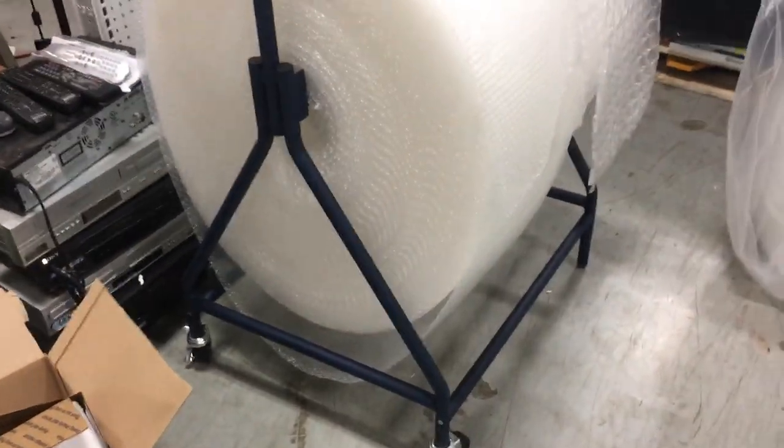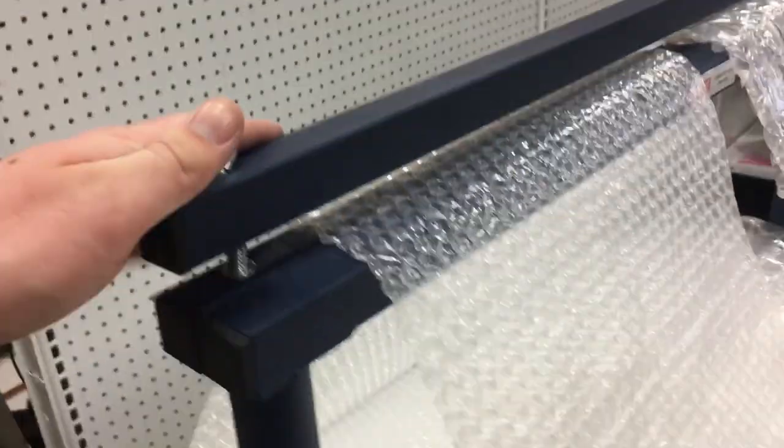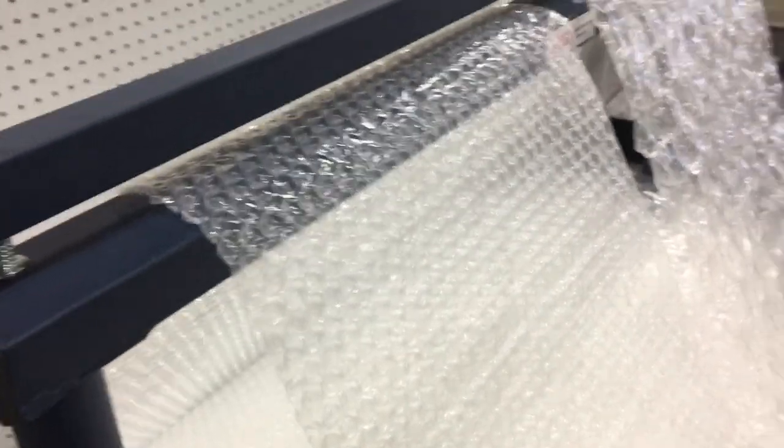They make them in 24-inch and 48-inch lengths. I got the 24-inch, which is about $150. It's very lightweight, has wheels on one side so it's easy to move, and a nice little handle. I've got both types of bubble wrap on here. It has a tensioner on the top and even a little groove so you can cut it with a knife. I always get the perforated ones, but you could save a bit by not getting perforated bubble wrap.